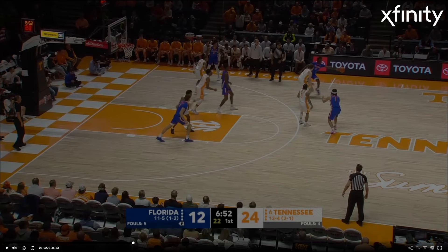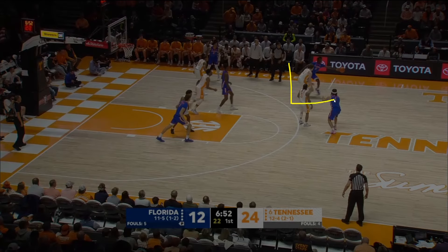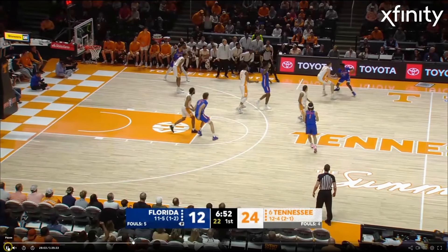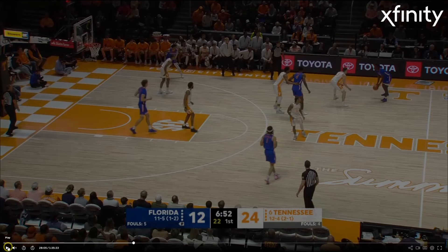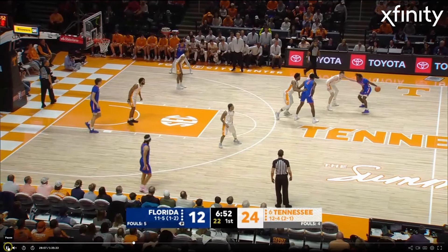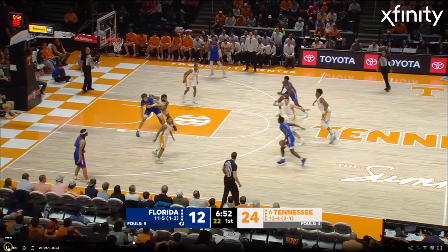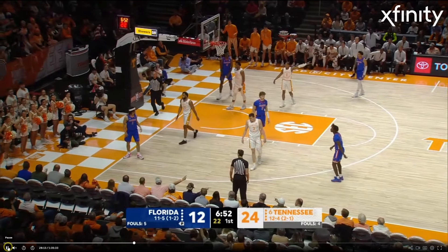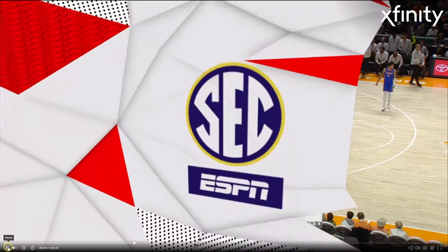Let's see Dalton get out and move his feet on the perimeter. Nothing spectacular — we're just looking for solid competitive defense. I like how he gets up to him. I don't like how he put two hands on him out there, but he does get up into him. He slides over top of the screen, gets back into the play. Could be a little bit quicker with it, but the fundamentals are there.